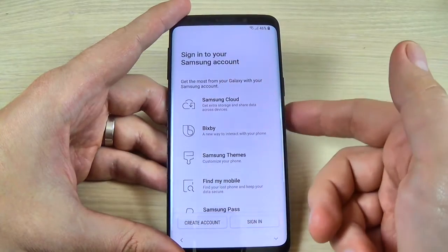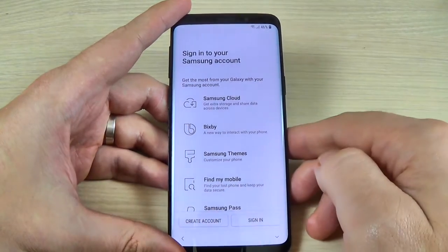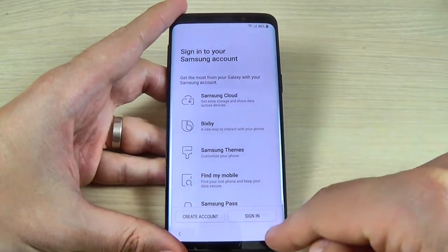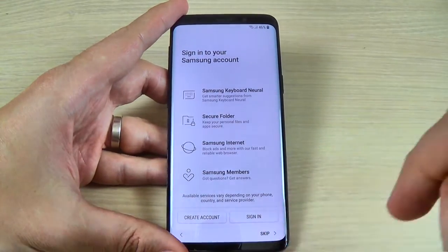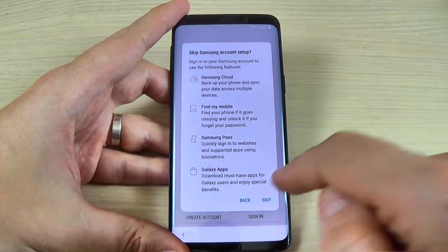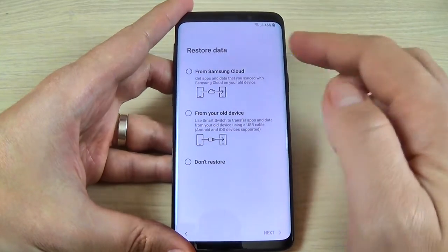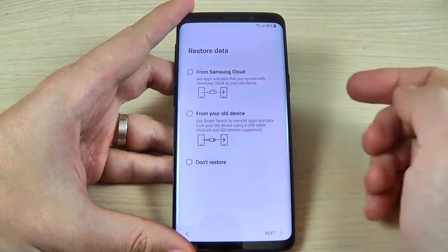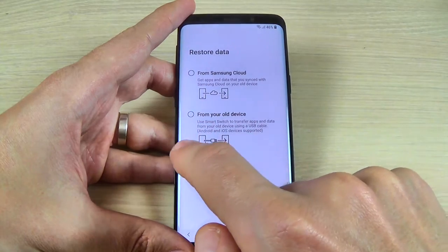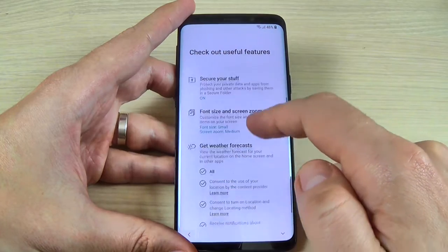If you have a Samsung account, here you can sign in or you can create an account. I don't have a Samsung account, so I will hit Skip here, then OK, and again Skip. Here you can restore your data from Samsung Cloud from your old device, or you can choose Don't Restore. I will choose this last option and hit Next.